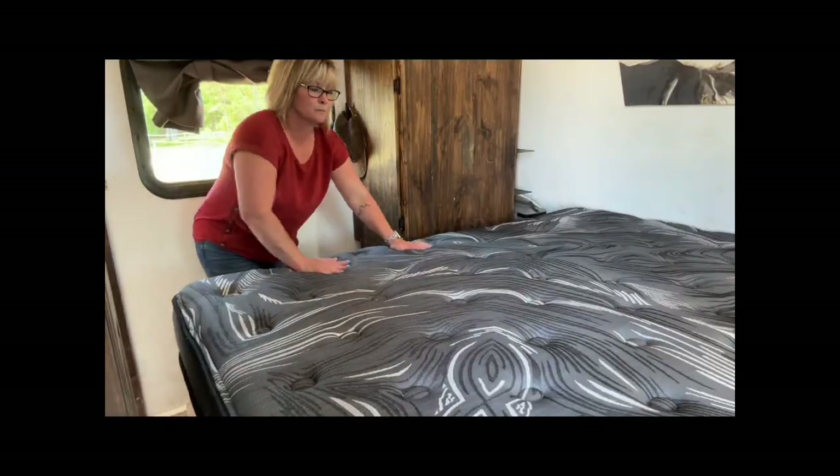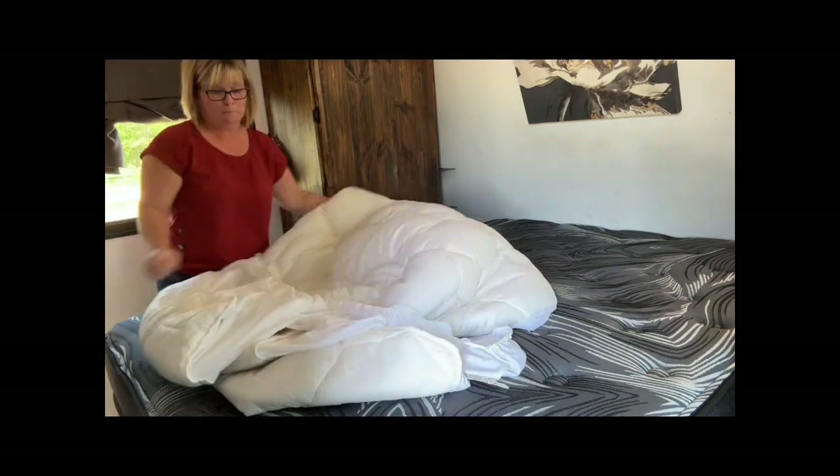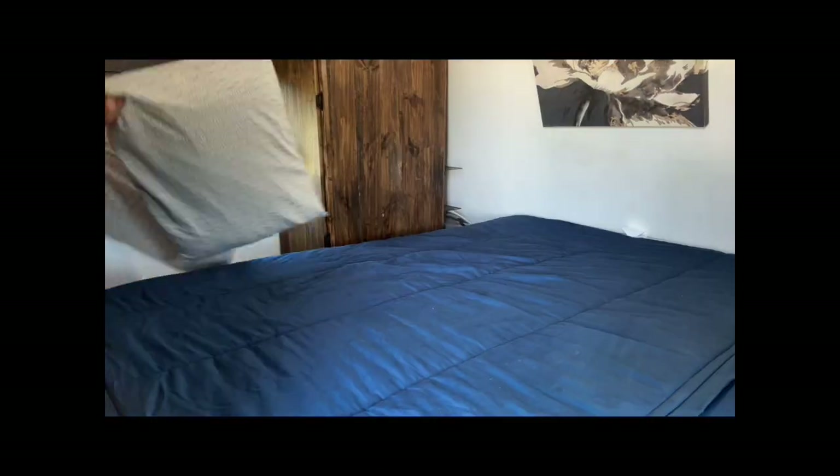A few other things that we really love about this mattress is that it's rather lightweight compared to many other mattresses they recommend for your RV. And not only that, but it stays in place, whereas other ones like to shimmy and shake down to the bottom of the bed.